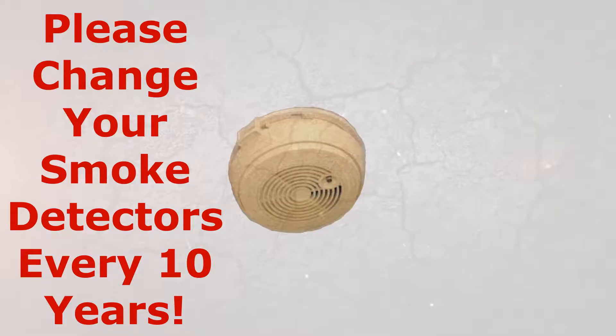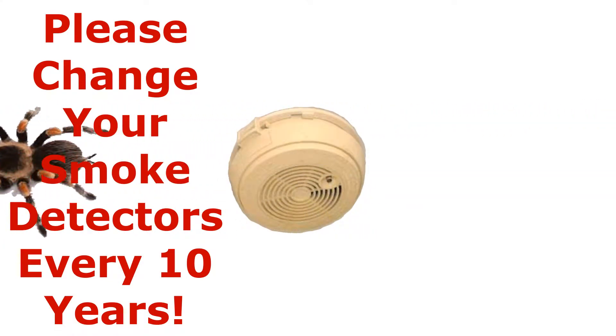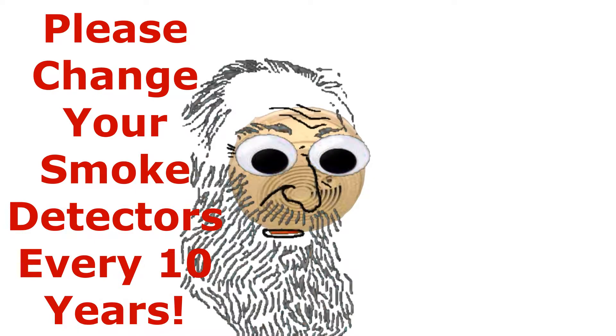Smoke detectors need to be replaced every 10 years. Think about the dust that has flown into them and the bugs that have crawled in and out — it is amazing these things work for 10 years. I have two in my house and they are original to the house. The house was built in 1987, and it is now 2021, so that is 34 years.